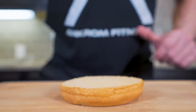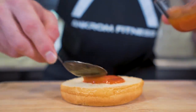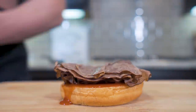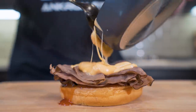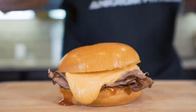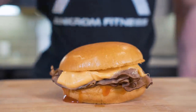Alright, roast beef is out of the oven. Now we build. Layer one: we're gonna take our red sauce and spread it on the bottom bun. Step two: we take our roast beef and sit it right on here — oh, that smells so good. And step three: we just take our melted cheese sauce and put it right on top. And then last but not least, we throw on that top bun. Ladies and gentlemen, I present to you the anabolic beef and cheddar.